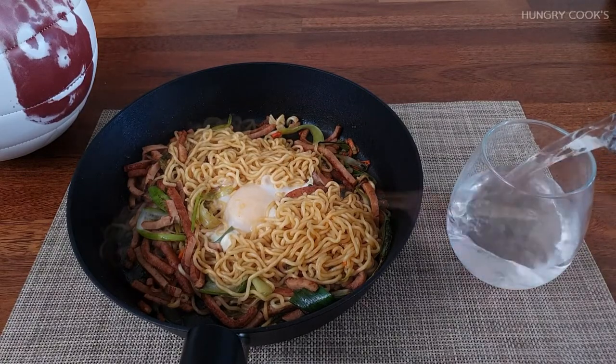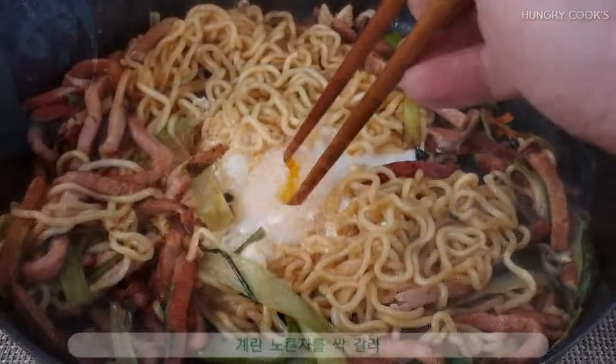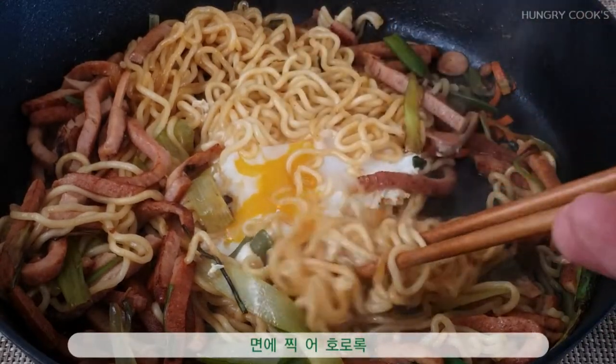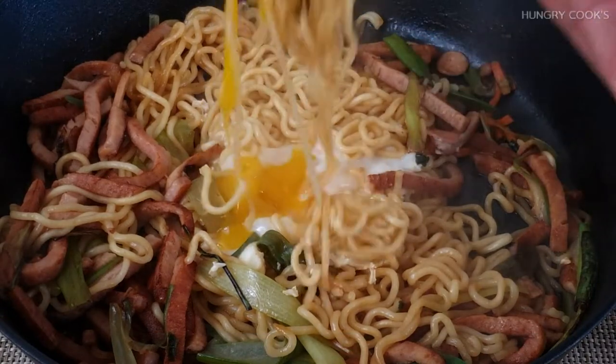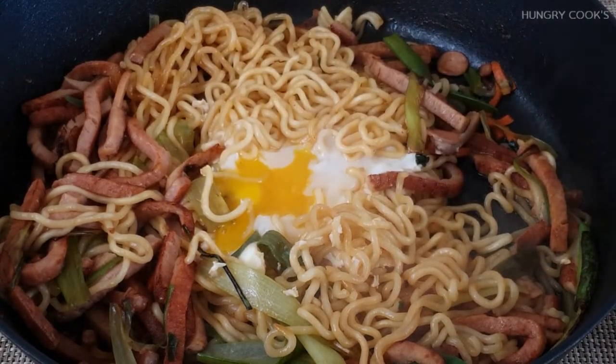I'm going to make some friends so I can see that eventually, whenever I finish, it's great. I'm really good. I've been looking for some really good food! I really enjoyed it!